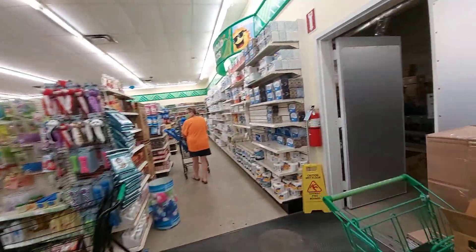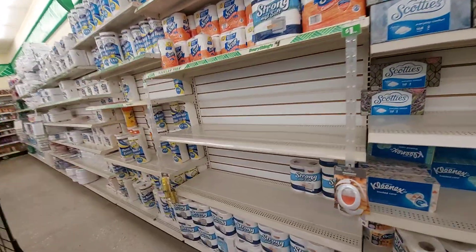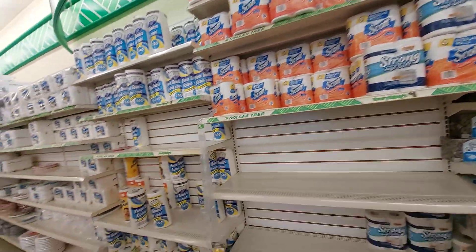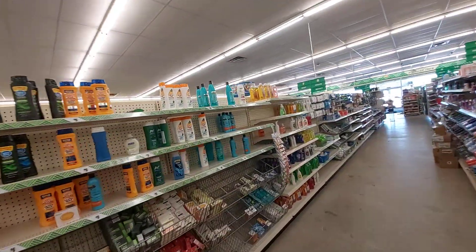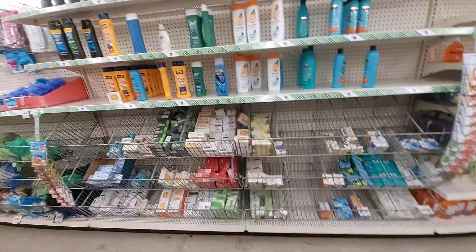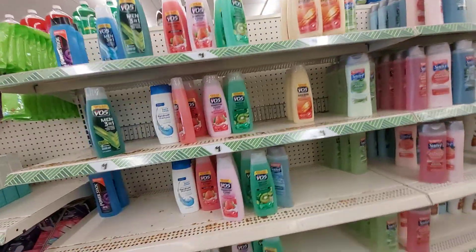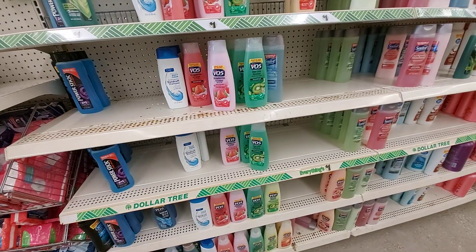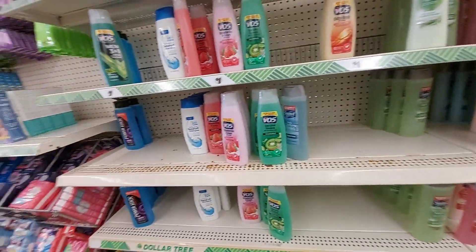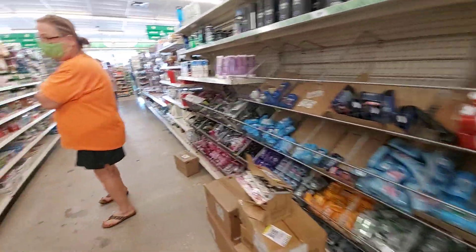Let's see what's going on — running a little low on toilet paper. The body soaps are running really low. Here's the shampoos, also running really low. Everything is a dollar here, and alcohol.